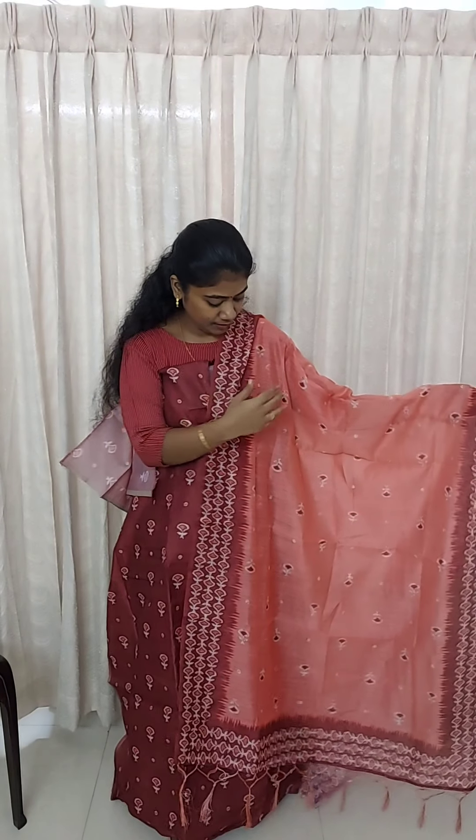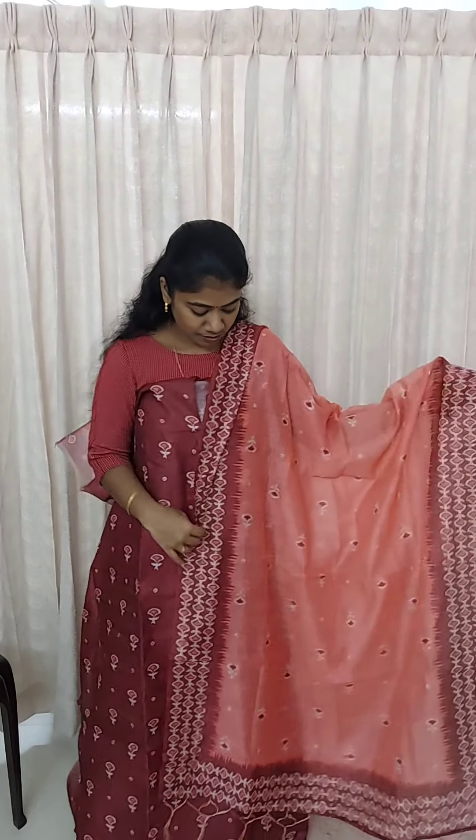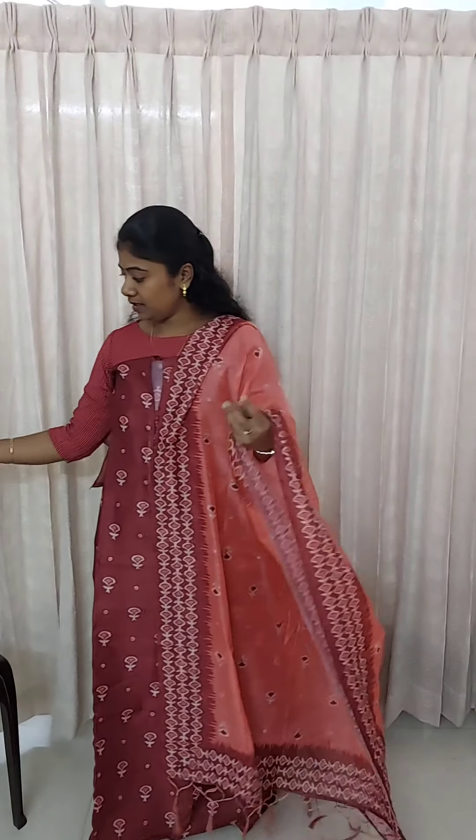This is a white batik print and this is a heavyweight print with tassels. This is a maroon color. This is a full view. This is the rate of 1280.